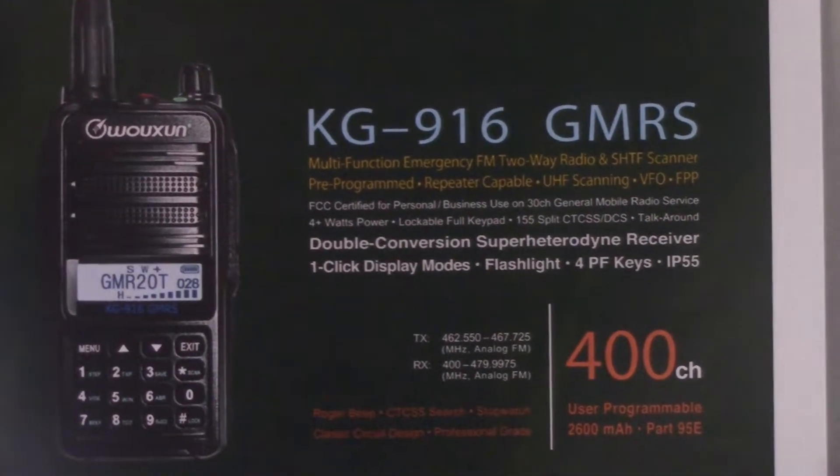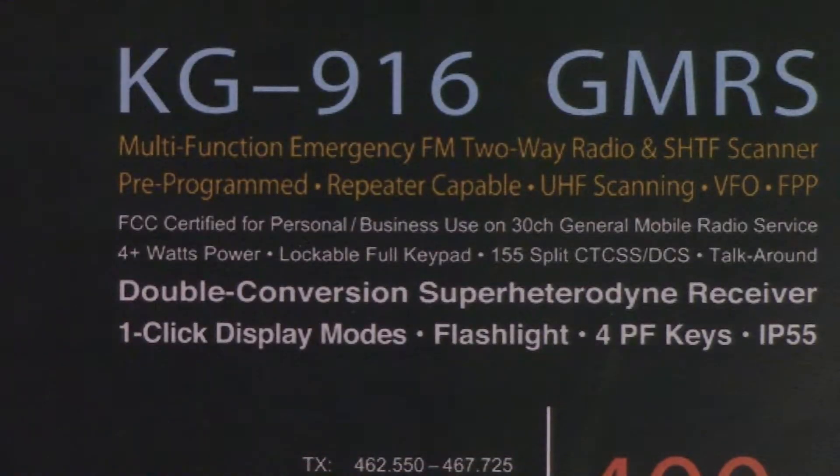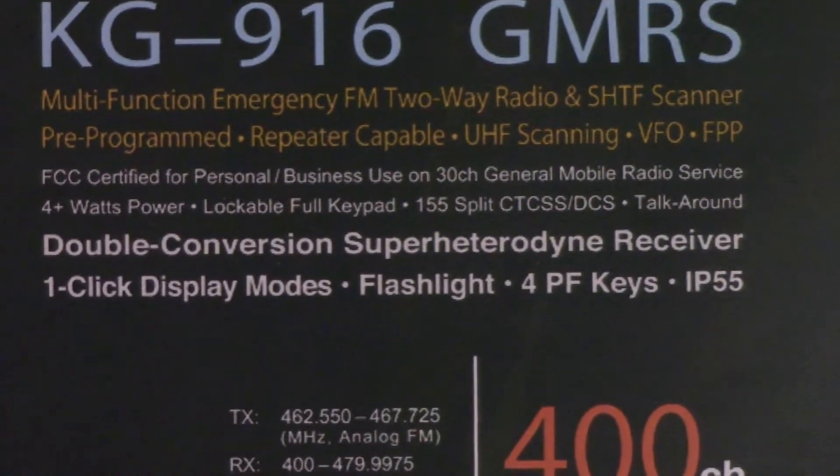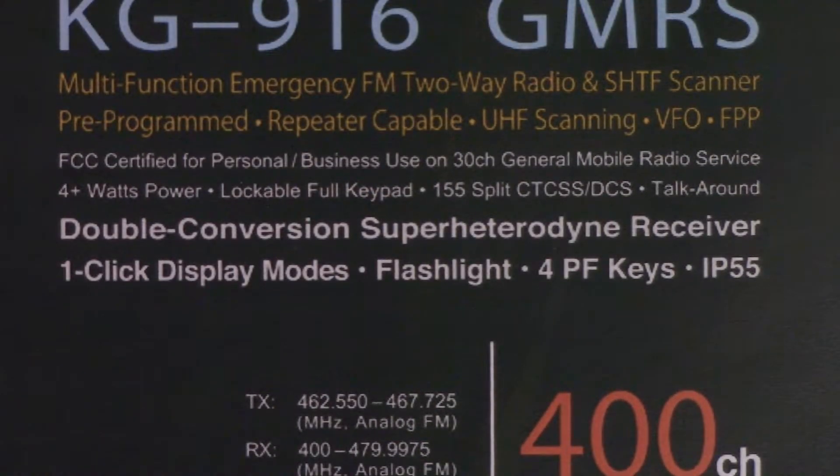Here are some more details. It appears there will be a typical 4-plus watt power output, somewhere between 4 or 5 watts. There's a lockable keyboard pad, the typical tones, talk-around capability for repeaters, and a double-conversion superheterodyne receiver which makes this radio listen better than most others on the market. There's also a one-click display mode where you can change the display settings on the fly with a button on the side.